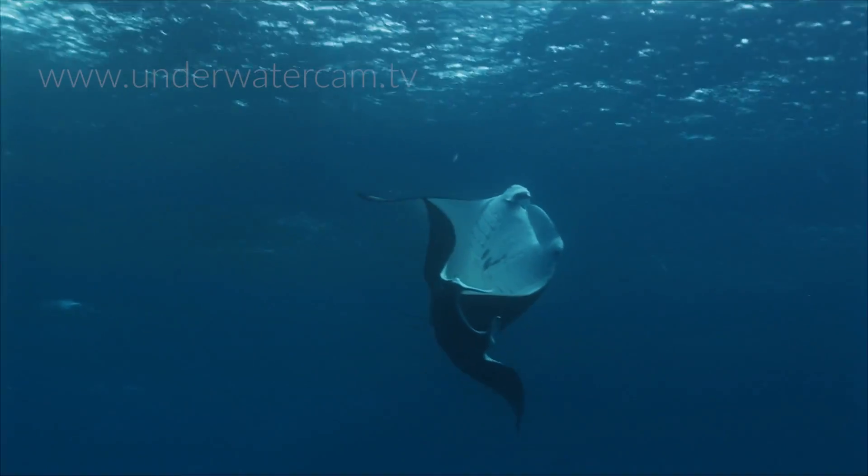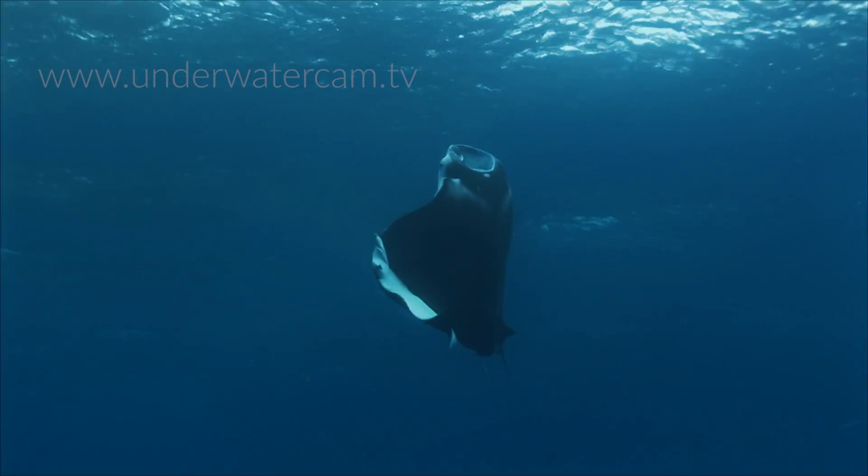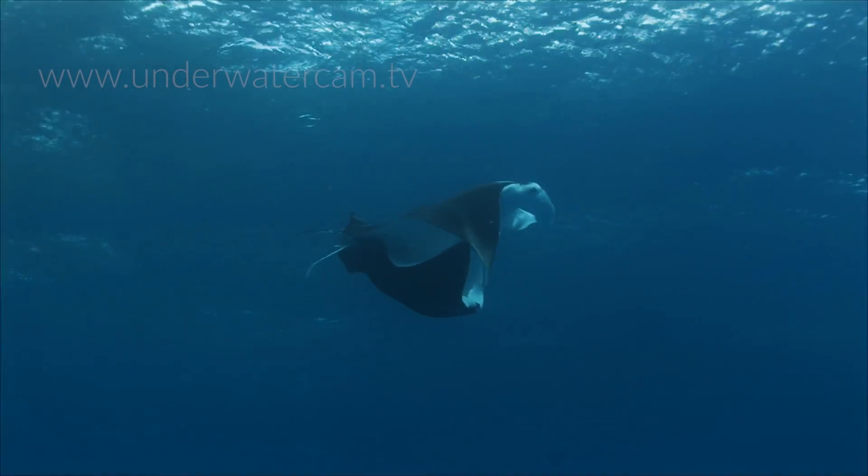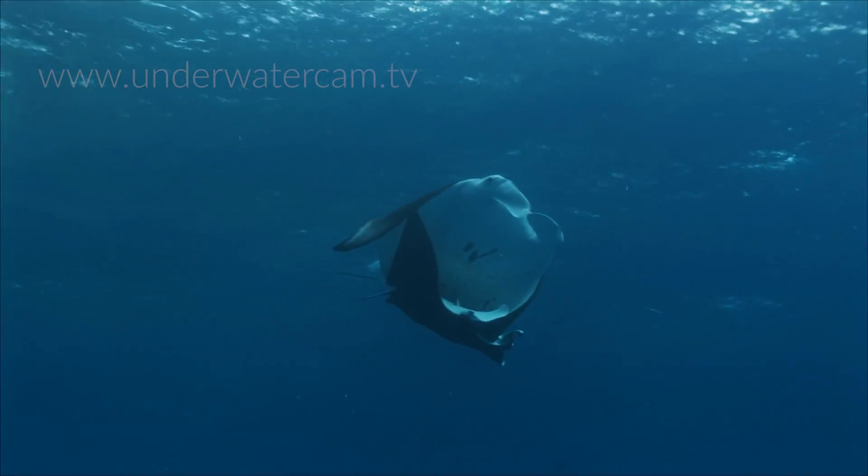After a gestation period of about 12 months, the female manta ray gives birth to a single pup which measures roughly 1.5 meters across from wingtip to wingtip.